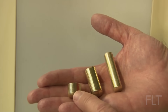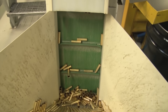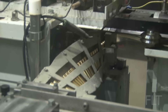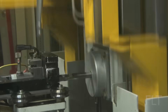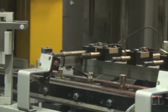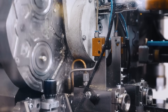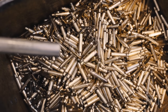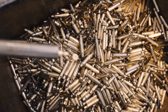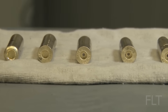Now it's time to create two crucial features: the primer pocket and the flash hole. A specialized press with a precisely shaped tool descends upon the case head with incredible force. In a blink of an eye, the flat base is transformed. A precision drill, guided by lasers and advanced sensors, makes its entrance. With pinpoint accuracy, it drills a tiny hole through the base of the primer pocket, creating the crucial link between the primer and the propellant.